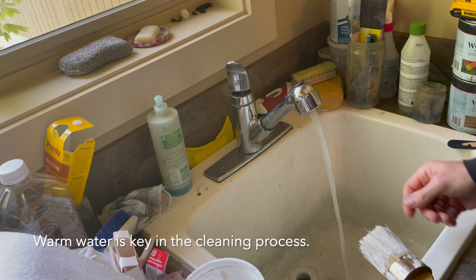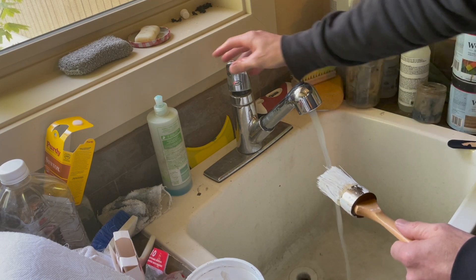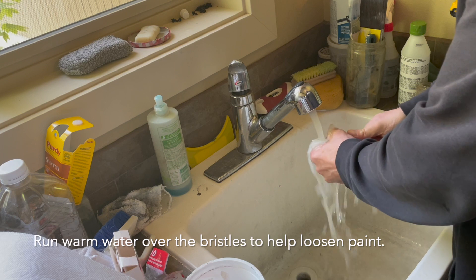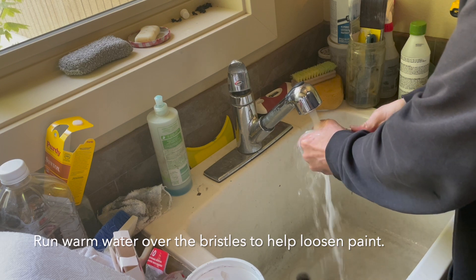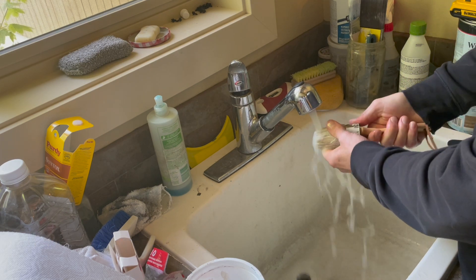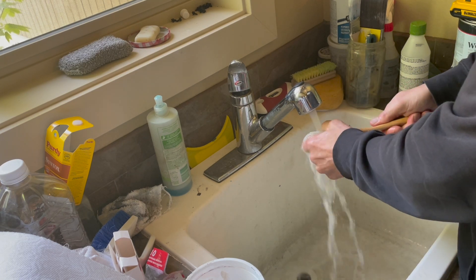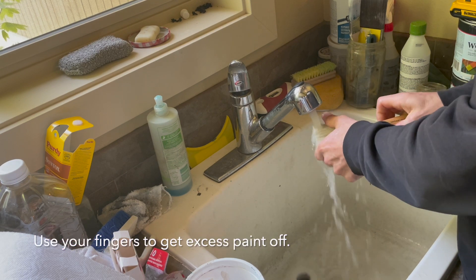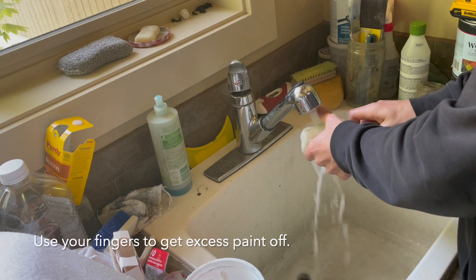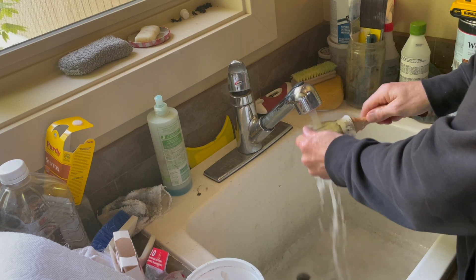We're going to let this water warm up and take the brush under the water, just to try to loosen this up a little bit. You can tell there is some paint coming off right now. I'm just going to kind of work my hands to try to get some excess paint off. It's doing pretty good — just the warm water is helping it come off.